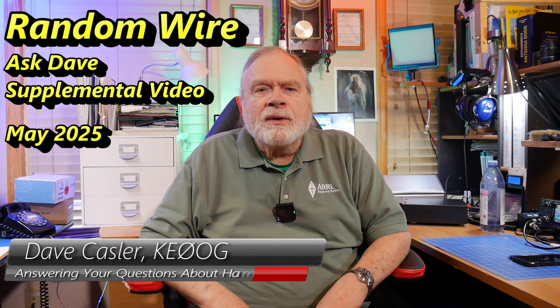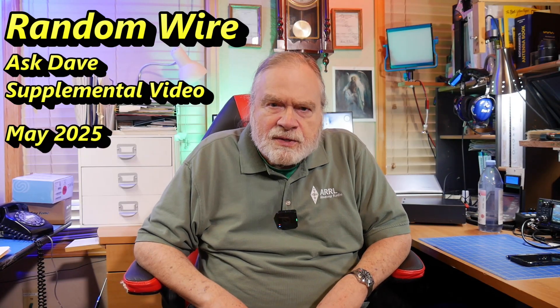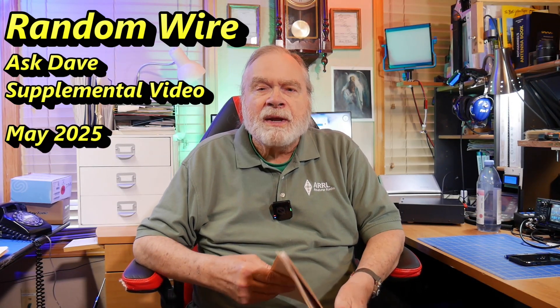Hello QST readers and ARRL members worldwide. I'm Dave Kassler, author of the Ask Dave column, and this is the supplementary video to go along with the May 2025 issue. In there, I have a question from Larry Plum, WA2TLY, and he asks a very interesting question.